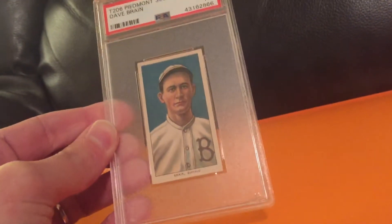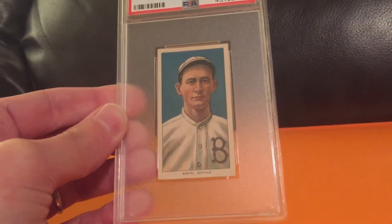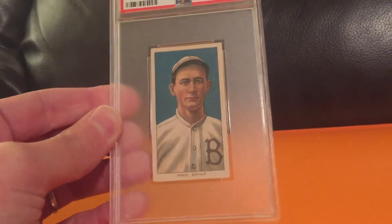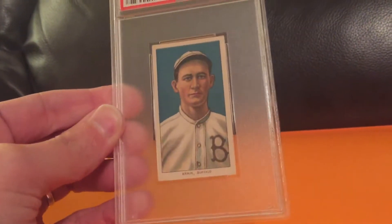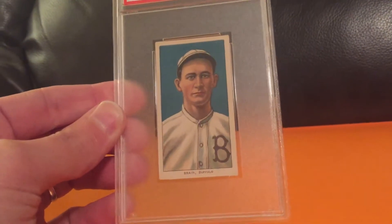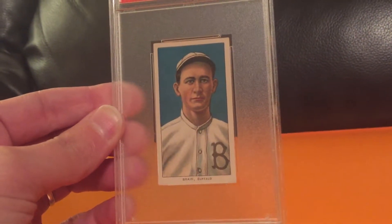The first is a T206 of Dave Brain. He was an English baseball player. He only had a short career in the major leagues, but I just thought the colors on this card were incredible. It's well centered. It's just a beautiful card.